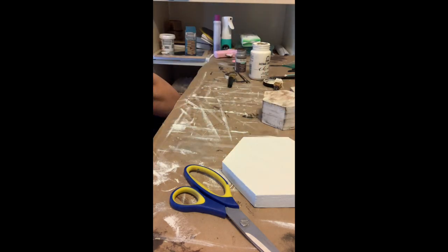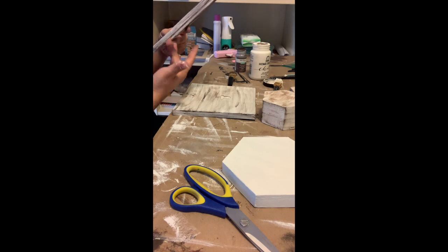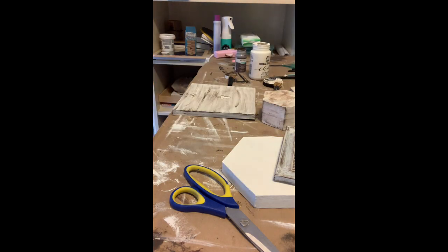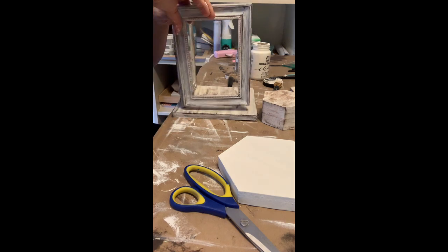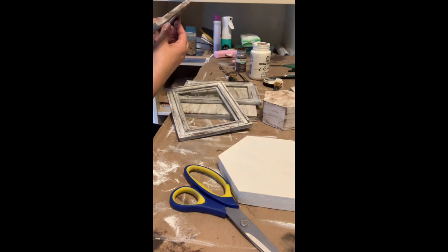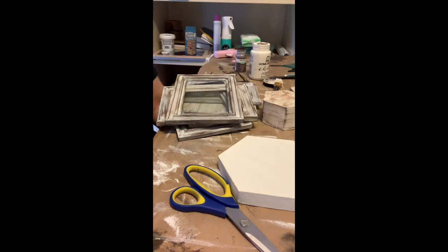I'm just bending the base down a little bit because it was kind of lopsided — just trying to get it straight. And now I'm peeling off some of the glue strings from the glue gun. I tried to get them off before putting it all together so I'm not going inside the lantern to get them — just cleaning it up a little bit, because you will get those little glue strings from the glue stick.